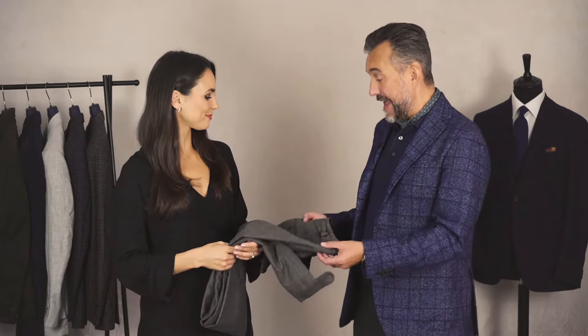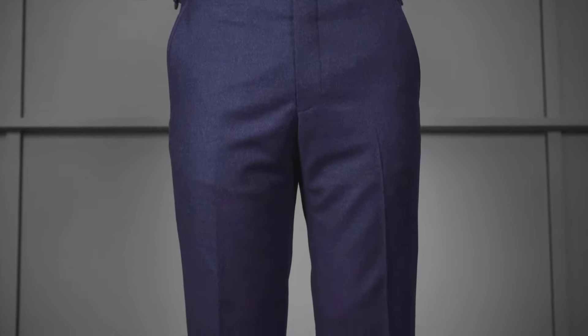Moving on to the fit: these trousers have a medium rise, a flat front, and they're naturally tapered to the hem. They have a very elegant silhouette where they follow the customer's leg straight down to the hem, without being baggy or skinny.